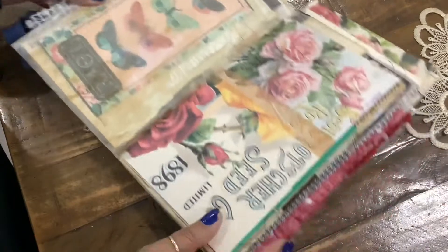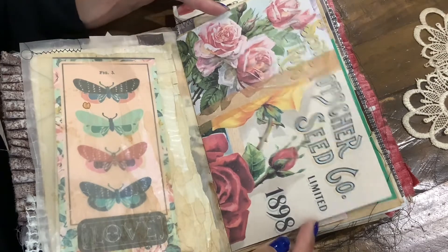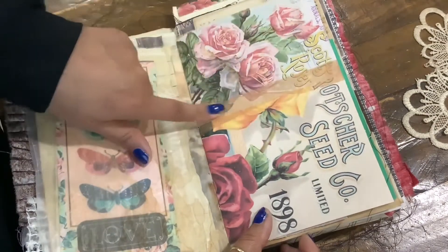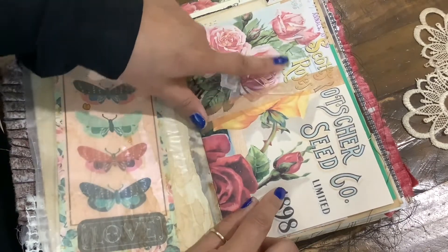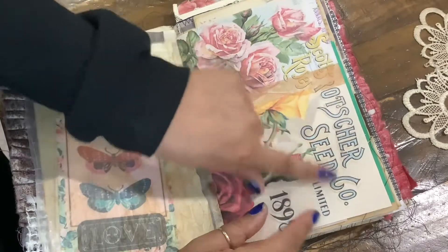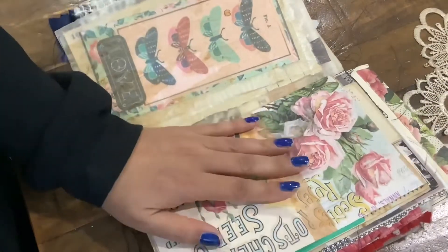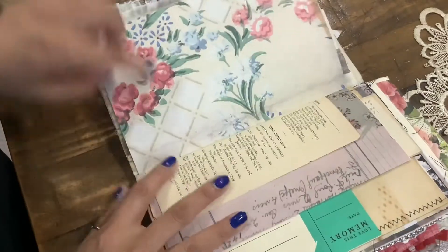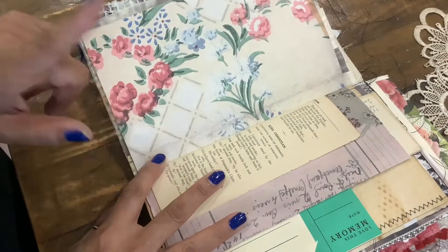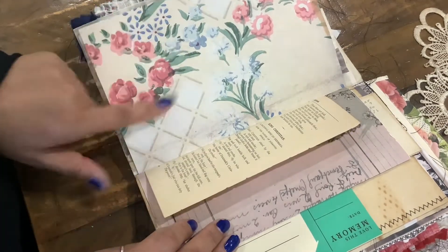And then we have this adorable page. I love the way she collages her pages — so pretty. This one has vintage tape already on it, and she has the Seed & Co. image here that I love. I love seed packages, and I love stuff with the year on it as well. This is a really pretty collection. She also has a wallpaper and rose collection. I'll leave the link to her store so you guys can check it out. And here we have a vintage ledger from Spain.